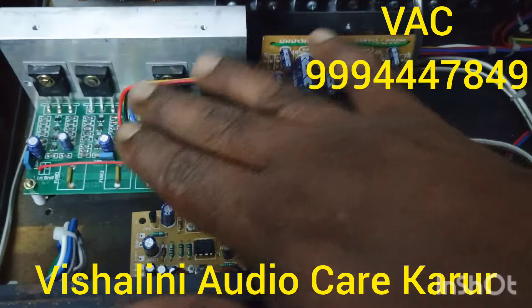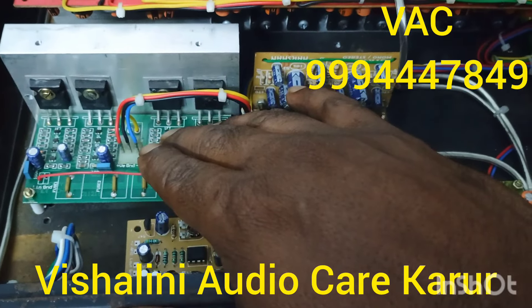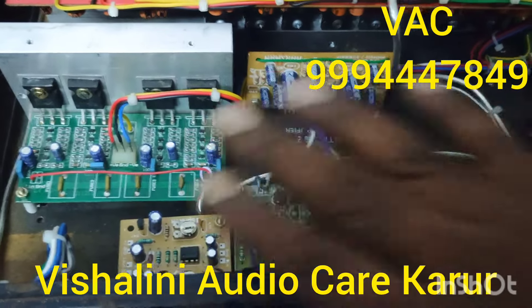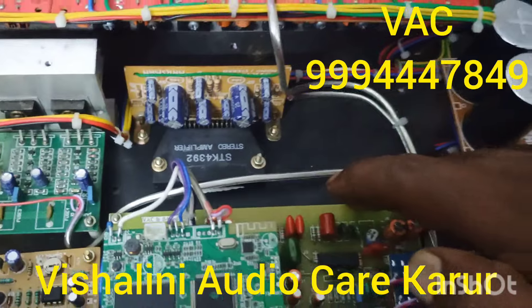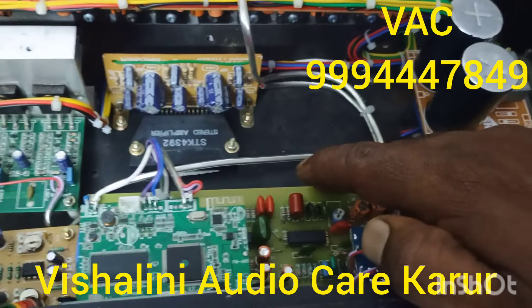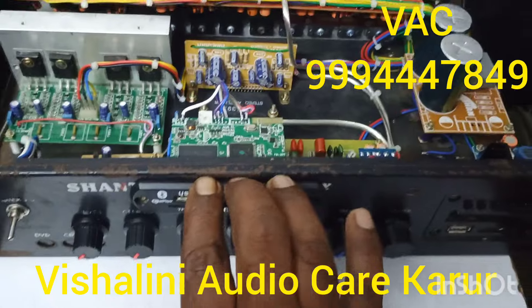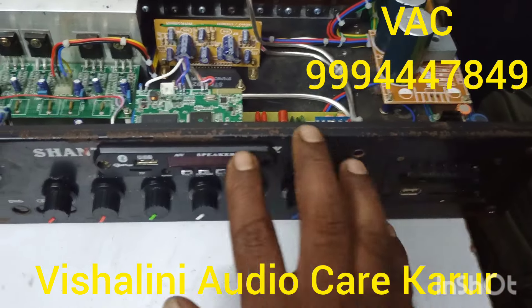We can use the front line plate. That is why we can use the front line plate. This is the video board and the MP3 board.